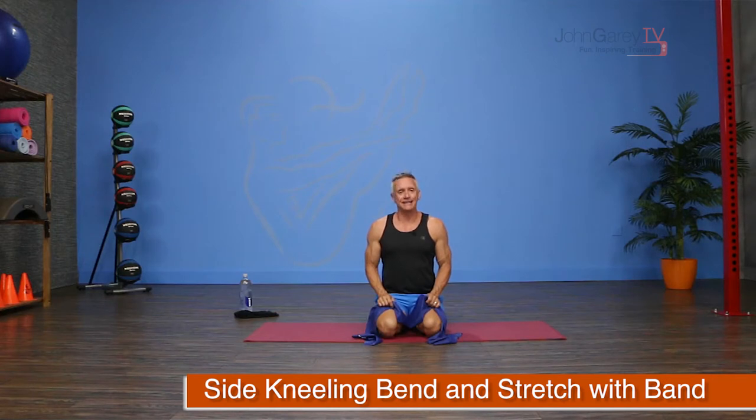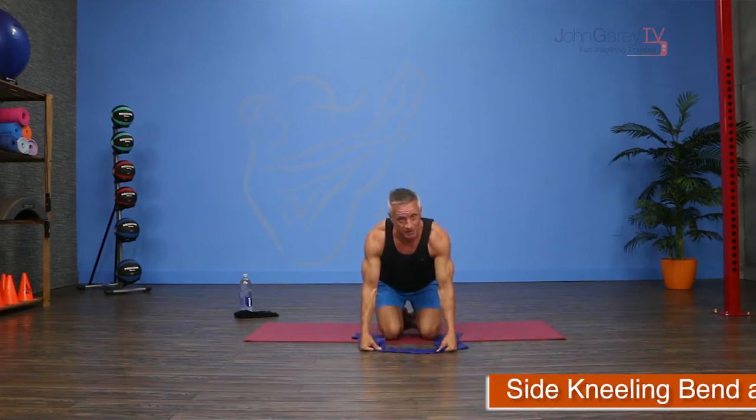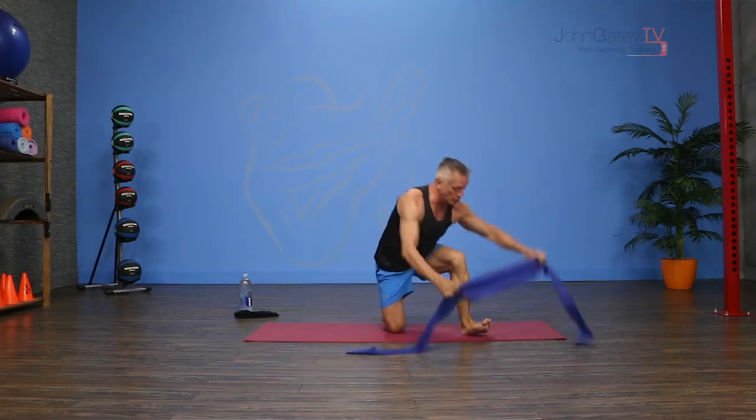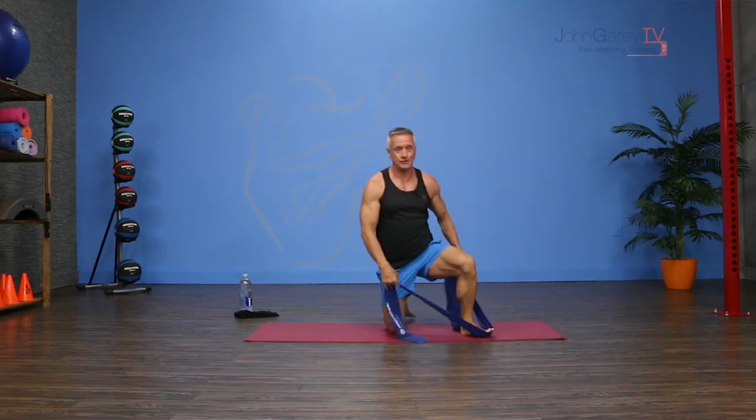Welcome to John Gary TV and our exercise demo. Today I'm working on the mat with a resistance band and we're doing a side kneeling bend and stretch. I've done some other exercises in this position but this is a really cool one and kind of a good starter exercise.